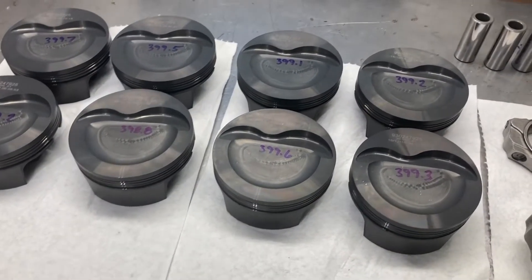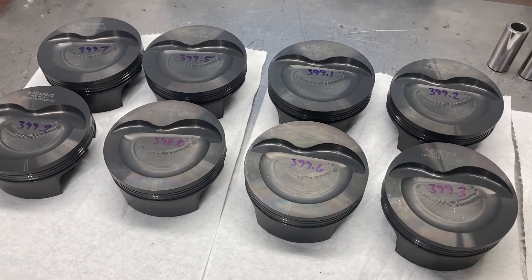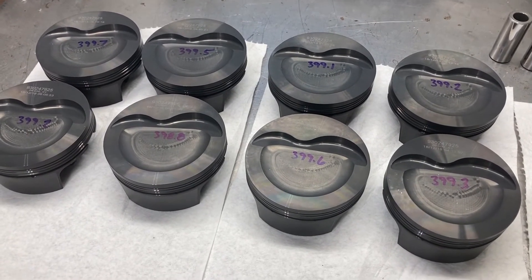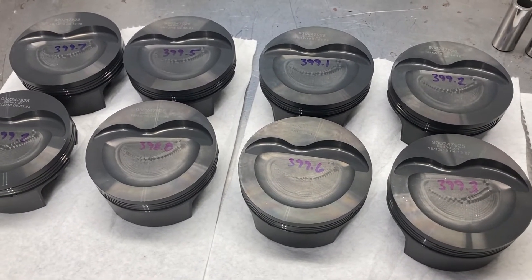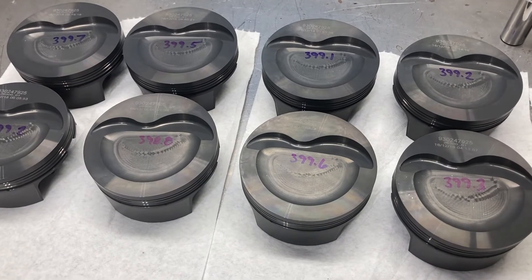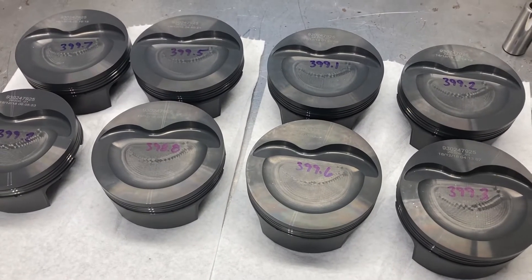This is Brent with Lykins Motorsports, showing off some rotating assembly bits for a Ford 363 small block that I'll be doing. I do predominantly FE engines, but I do get the occasional small block Ford and Cleveland.